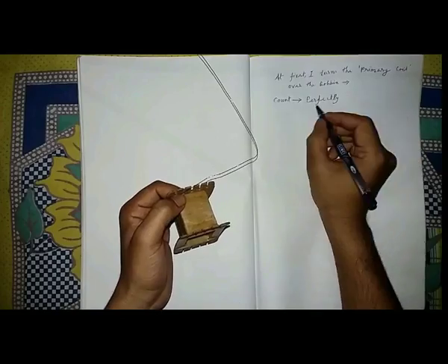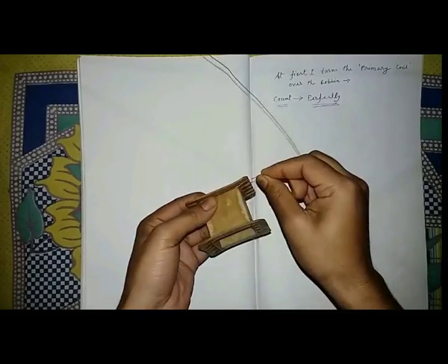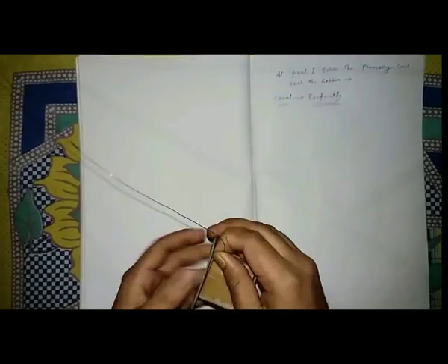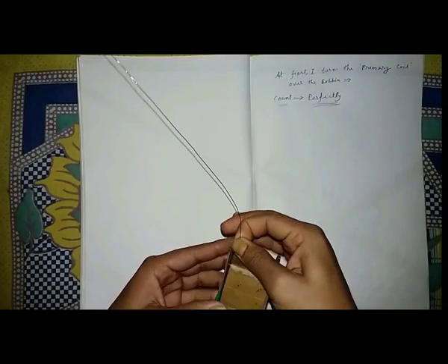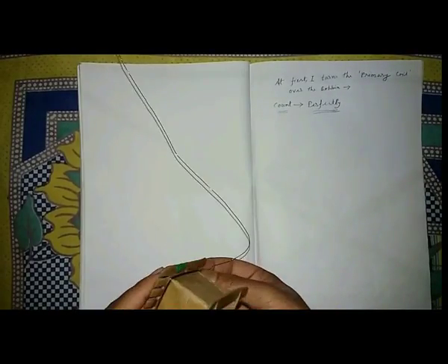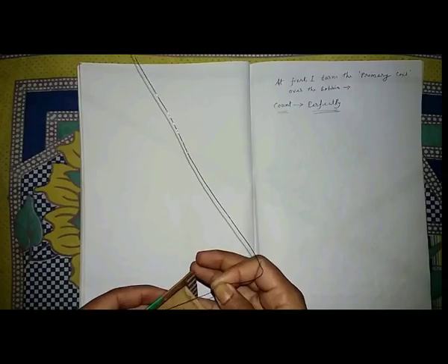And count perfectly. If errors occur in your count of turns, the output voltage may differ from the actual value. So count perfectly and very tightly. This is the actual process of winding the primary wire.